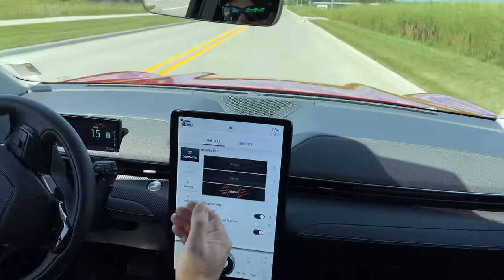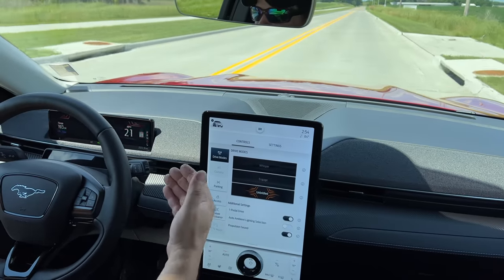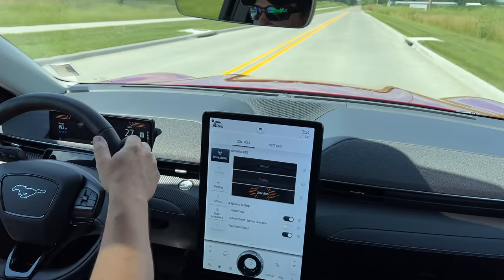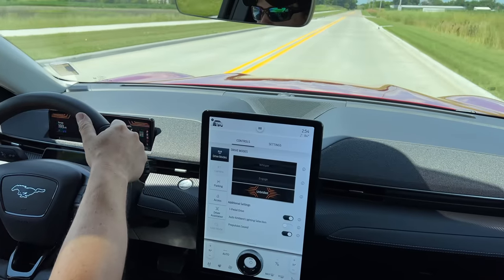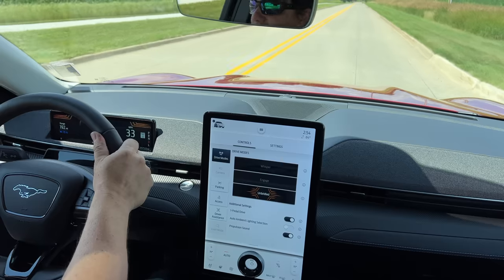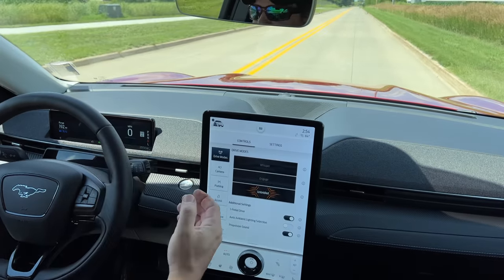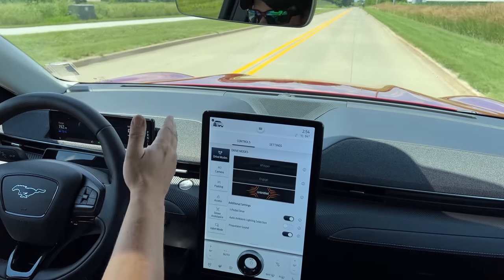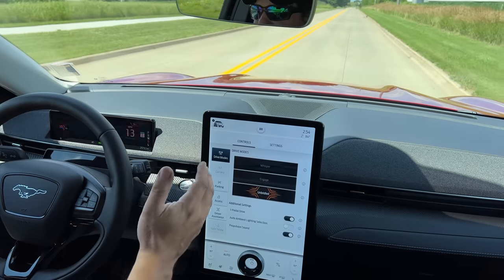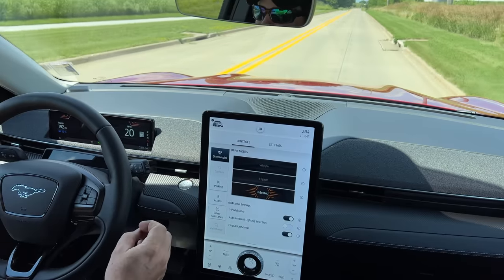One thing I didn't realize until I got this car on the lift is just how big those front brakes are. So let's get up a little speed, slam on the brakes, and see how well this thing stops. 60 miles an hour — we just locked up the front tires there. If that was an emergency situation, we would have just pushed right into whatever we were facing. We probably would have had no steering at all. So that was not what I expected to happen.